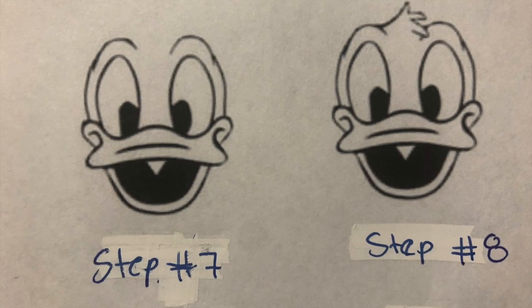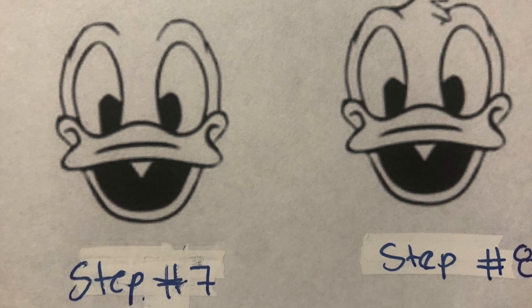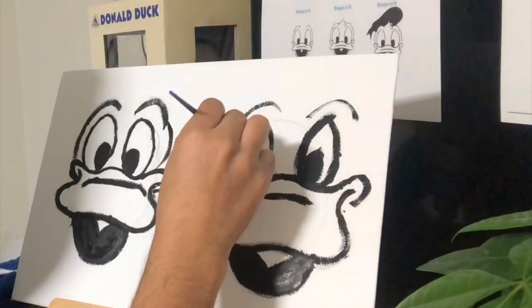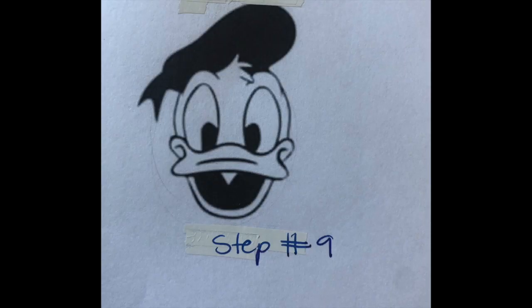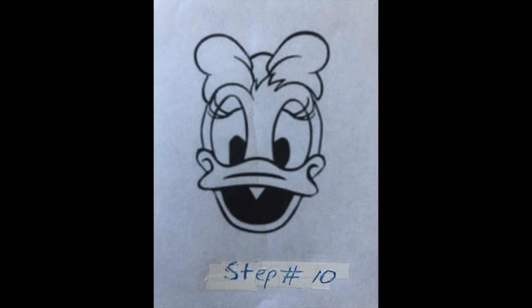You're also going to connect the eyebrow with the beak — make a curvy line from the eyebrow to the beak. Add some hair on top for both Donald Duck and Daisy Duck. For Donald Duck, step 9 will be to add the hat. For Daisy Duck, step 9 is to add the bow. And for step 10, add some eyelashes.